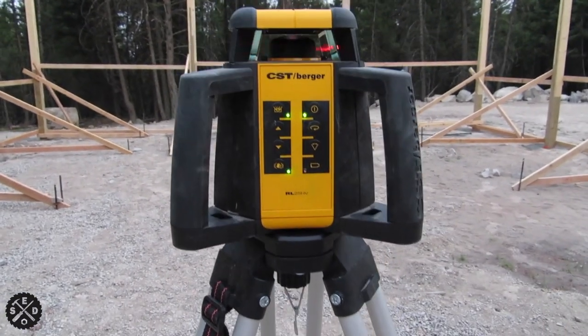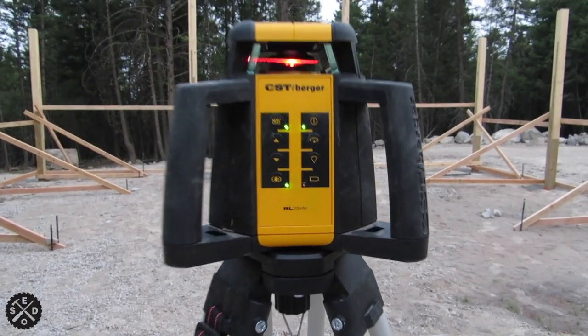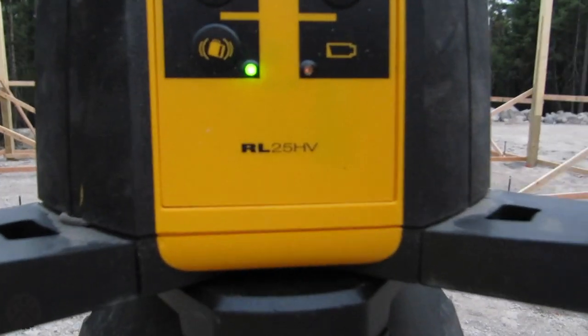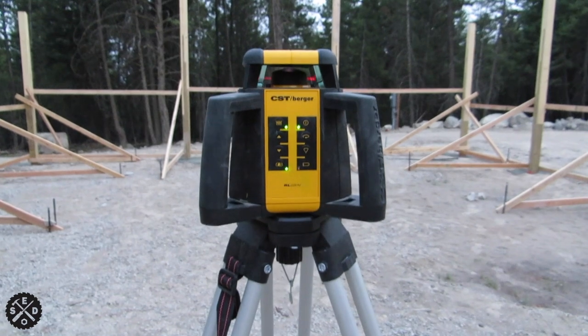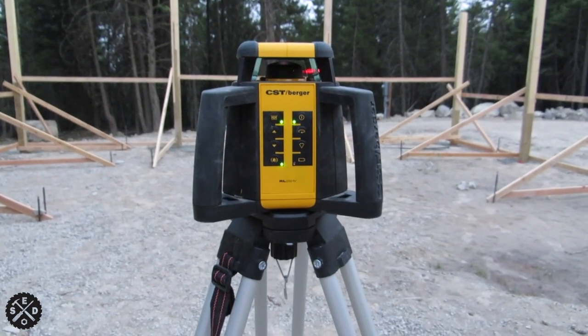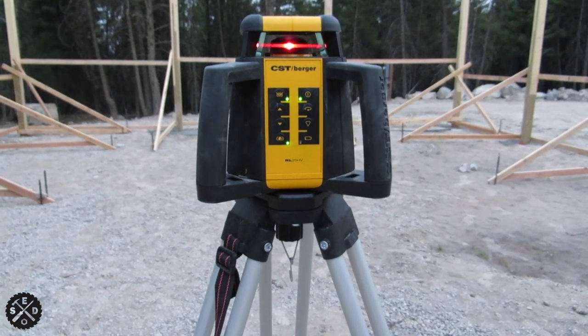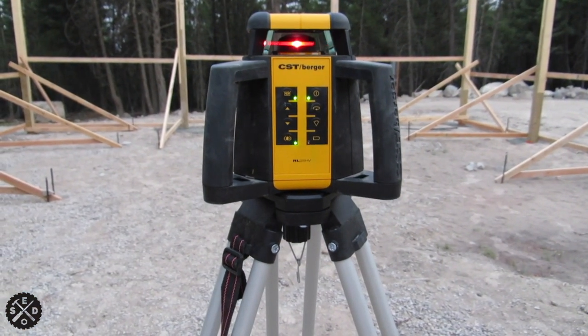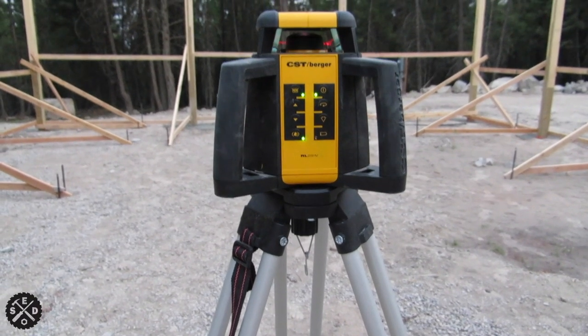I wanted to show you the laser transit that I'm using. This is a CST Berger — this one is the RL25HV. I really like it because it's really accurate. If you're looking for this thing, it's a worthwhile investment. If you're going to be doing a project like this instead of renting it a bunch of times, I'll include a link in the video description below where you can find one.